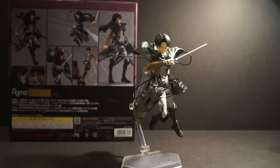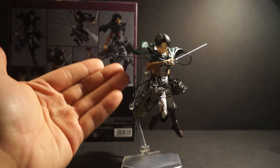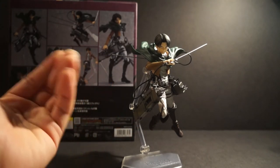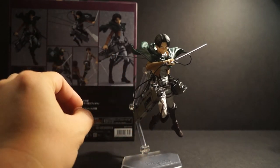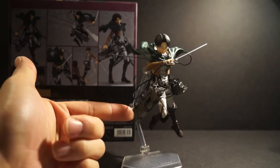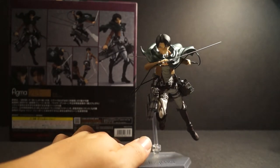Some of you might be wondering why I'm not showing the articulation or accessories in depth — it's because it's the same as I've been saying. If you'd like an in-depth look at the articulation and accessories for this figure, go check out my Eren Yeager figure review, where I showcase all the accessories and how to equip your figma figure with all of them.